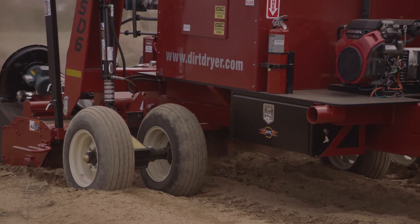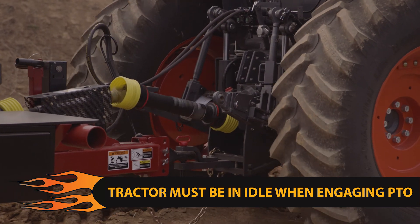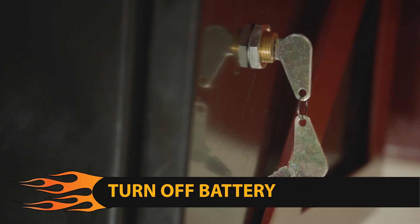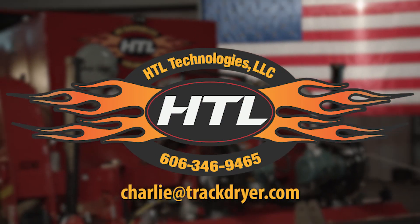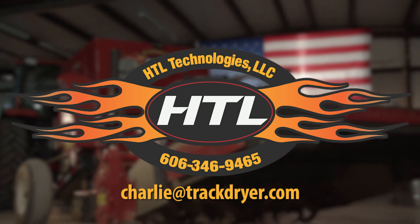To recap: the tractor must be idle anytime the PTO is engaged, or damage may occur to the drive shafts. For best results, slower ground speed is recommended. Be sure to turn off the battery disconnect when finished using the machine to prevent battery drain. If you have any more questions, don't hesitate to call us at 606-346-9465, or email us at charlie@trackdryer.com.